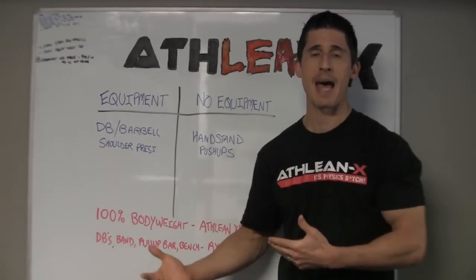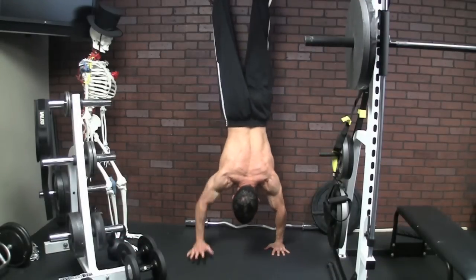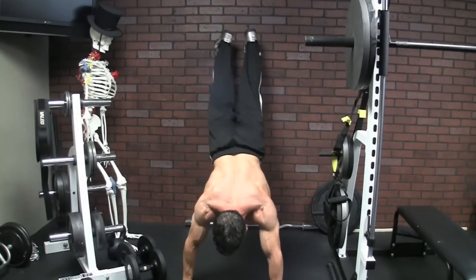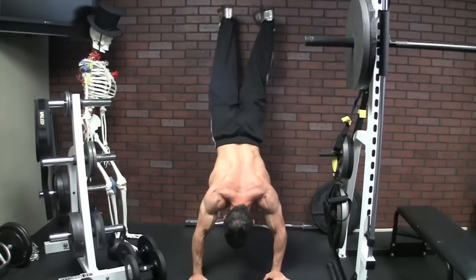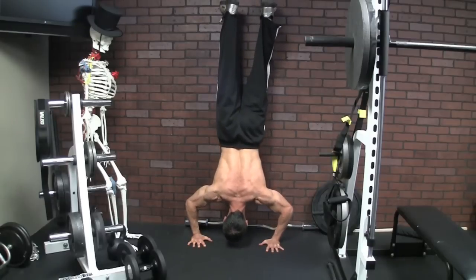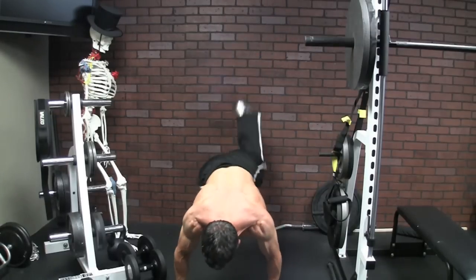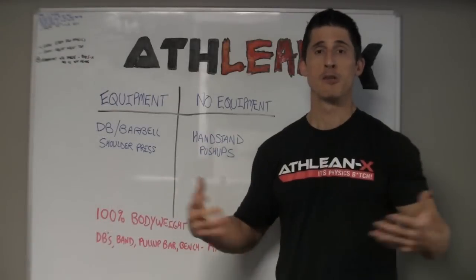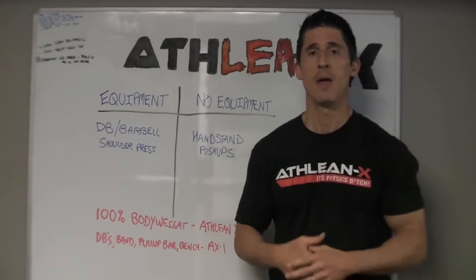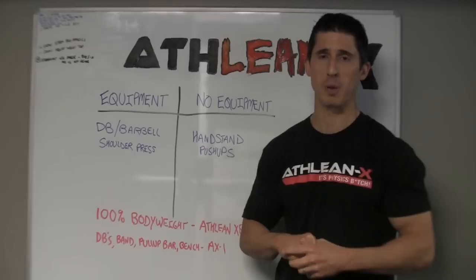Even if the handstand push-up isn't a challenge for you, you can add in the wall walk push-up variation, where you walk out all the way to a flat plank position, then walk yourself back up. With every push of my hand, I'm using more and more of my shoulders to get back into position, just to have to do push-ups again. We can definitely overload this exercise and get you working right off the bat in this workout.